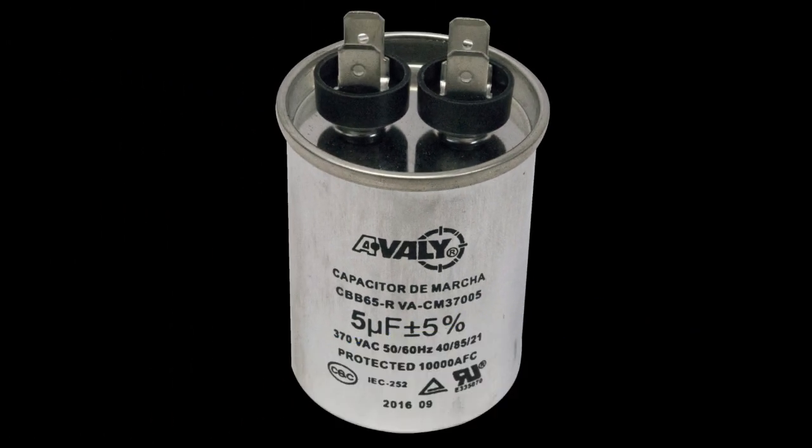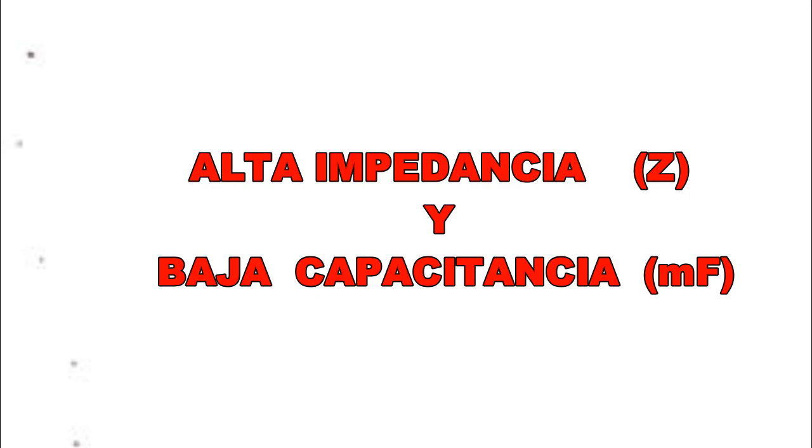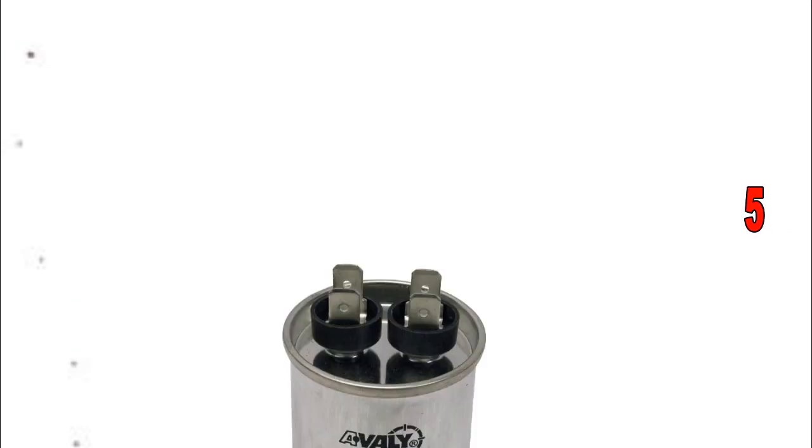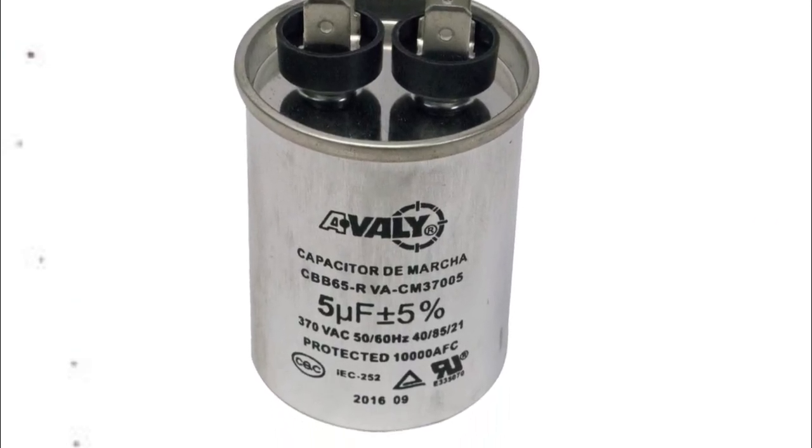Capacitor de marcha. El capacitor de marcha es de servicio constante, lo que quiere decir que se ha diseñado para permanecer eléctricamente en el circuito mientras el compresor funcione. El capacitor de marcha es el opuesto directo del capacitor de arranque, porque tiene alta impedancia y baja capacitancia, lo cual hace que normalmente se halle entre los 5 y los 40 microfaradios. Su construcción le permite disipar el calor con el armazón metálico lleno de aceite. Este capacitor puede permanecer en el circuito sin el riesgo de reventarse, aunque hay momentos en que podría explotar y derramar aceite en el sitio en que se encuentre.